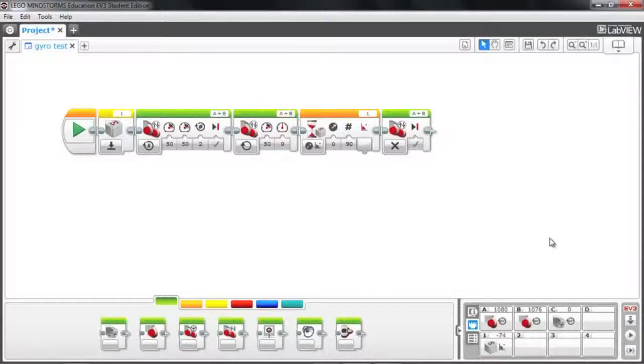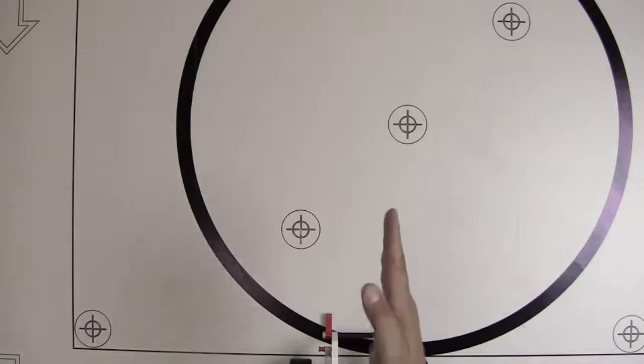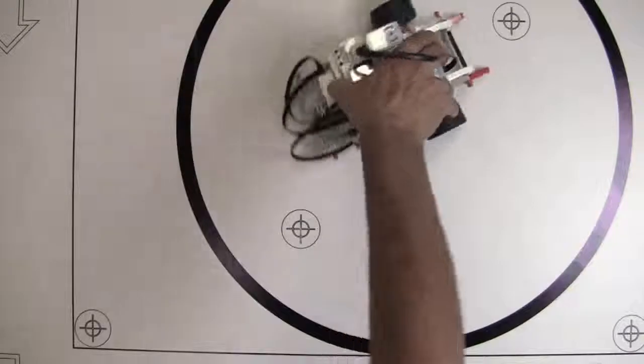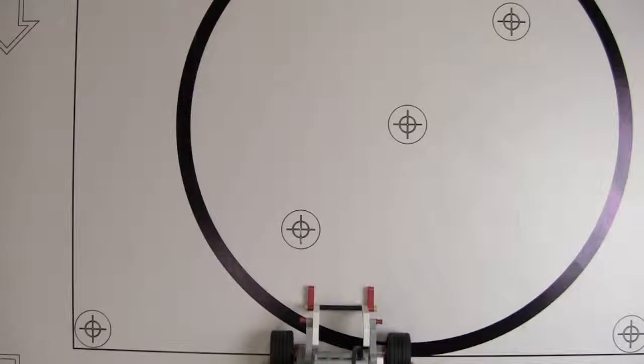So the program resets gyro to zero, moves forward, initiates a turn, and waits until the gyro sensor increases by 90 degrees, then stops. That should give us a 90-degree turn. I'm not sure if it'll be a left or right turn yet — let's send it and run it. We're lined up on the line, gyro reset to zero, moving forward two rotations, then turning until the gyro increases by 90. That was a right turn, so 90 is a right-hand turn and negative 90 should be a left-hand turn.